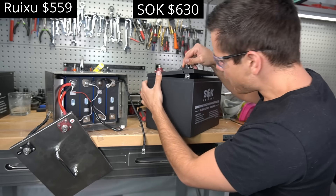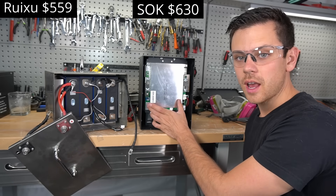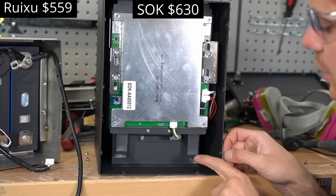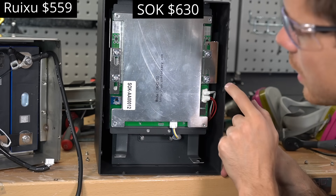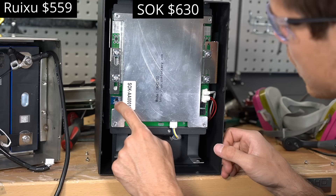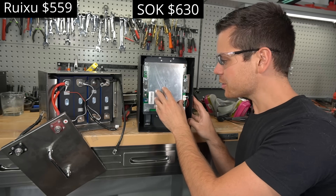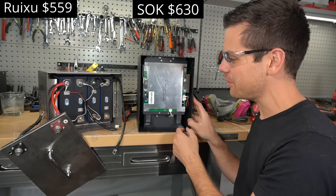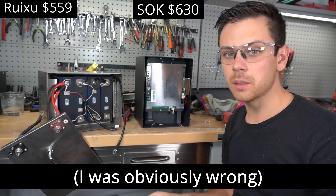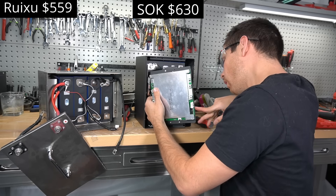SOK has totally redesigned their new 12V 100Ah battery. The BMS used to be on the roof and is now attached similarly to the Ruxu. SOK is now using solid pieces of copper to connect the main supply conductors to the terminals — the others used wires. SOK manufactures their own BMS with a Bluetooth chip built in, so I think Ruxu was trying to copy SOK, but SOK has massively upgraded and is now on a totally different level. The Ruxu may cost more due to its stainless steel case and third-party JVD BMS.